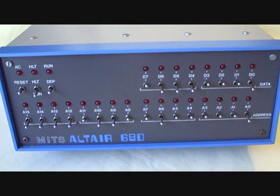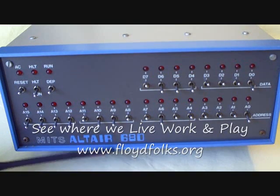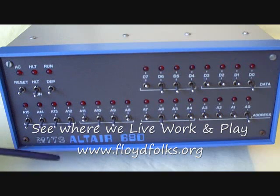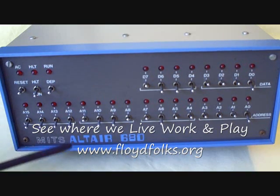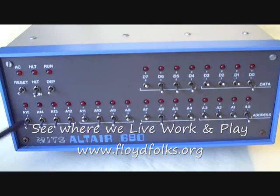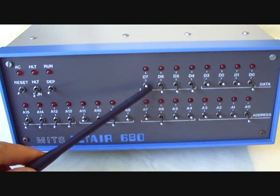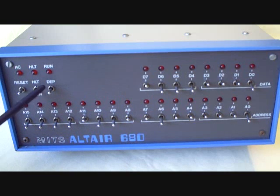Here's the front panel of the MITS Altair 6800 computer. Even though it's a microcomputer, the configuration looks very much like the minicomputers of the old days, with the 16-bit address set of switches for entering the address, the data switches since this is an 8-bit machine, and of course deposit, halt, run, and reset.